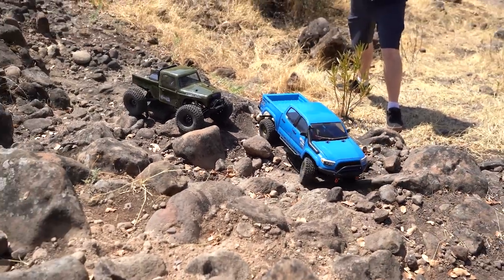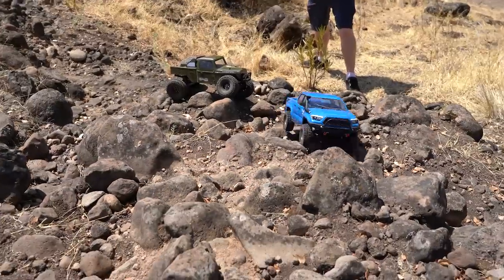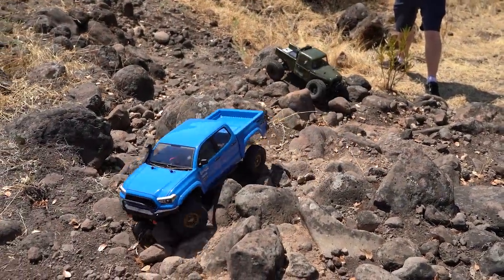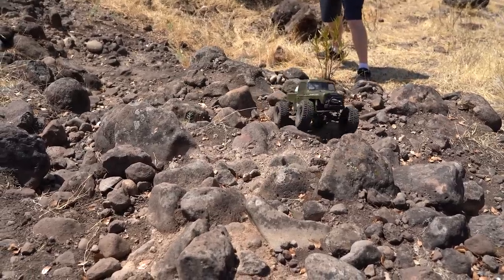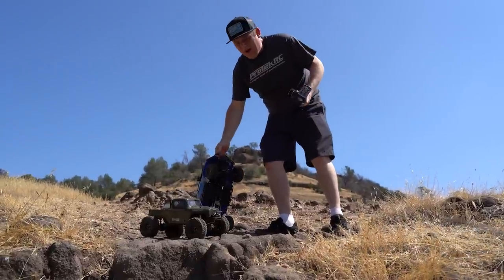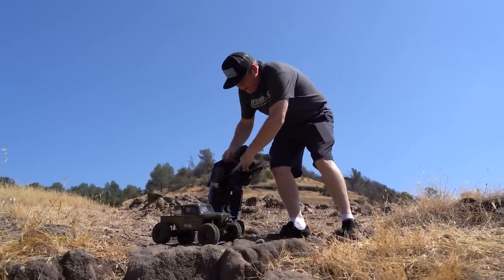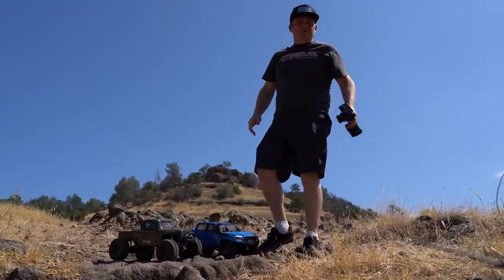The Ecto came up that section pretty easily. So far the truck has done really well — the Ecto hasn't had many advantages. Rocks have been catching on the bottom of the IFS skid plate a little bit, but it hasn't been too bad.